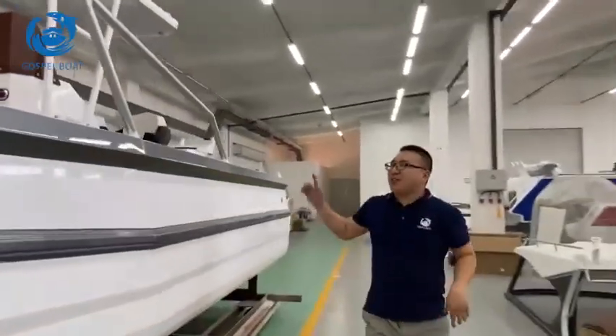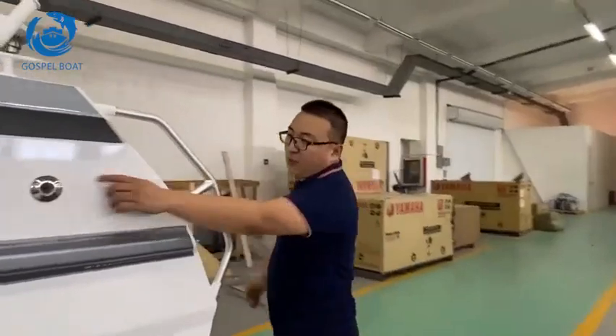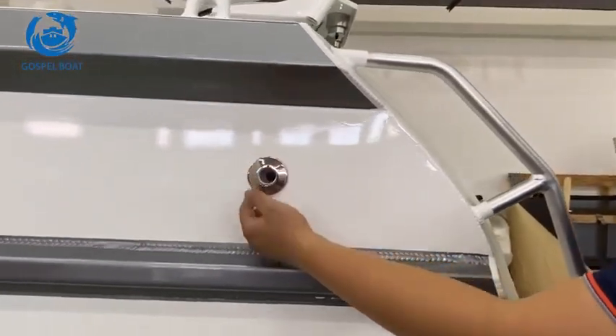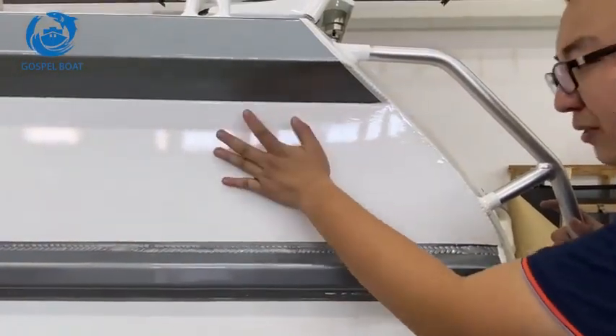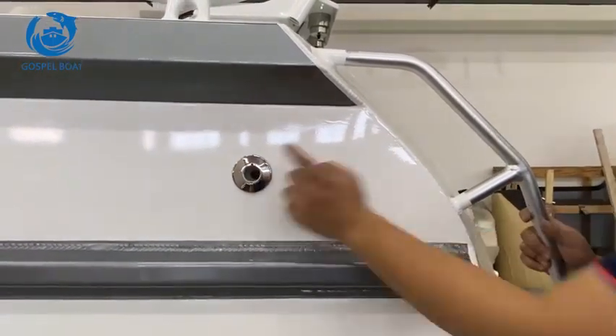Now we're back to the transom. Here is the draining hole — one-way valve. The water can drain from inside, but the water outside can't get into the inside.